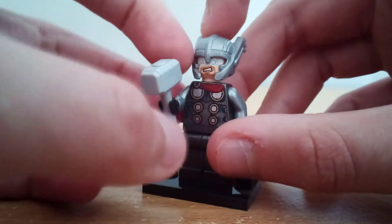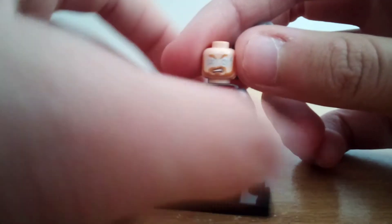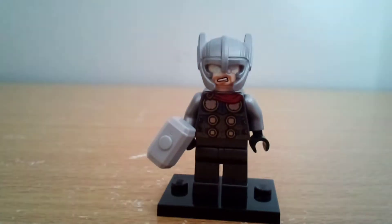I like the hammer here — glad they included that. He does have a second face, so if you don't want him to be using lightning powers, there you go. Overall, this Thor figure is just great.